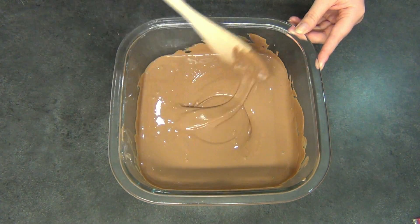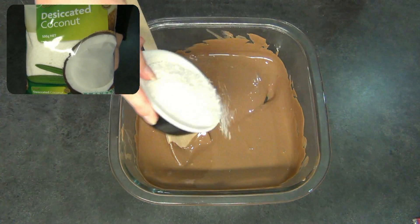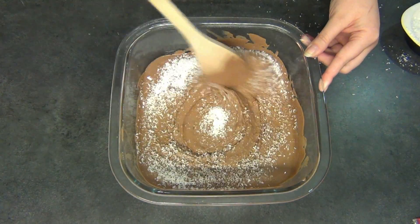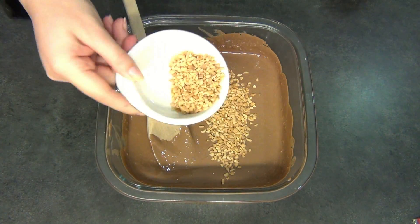I'm just going to be adding all of the ingredients into it now. I'm going to start off with the coconut, adding most of it in. Now I'm taking the peanuts and I'm going to be adding most of these in as well.